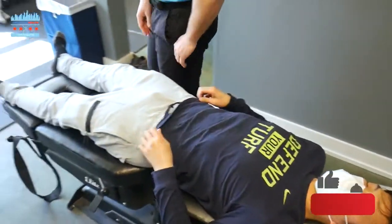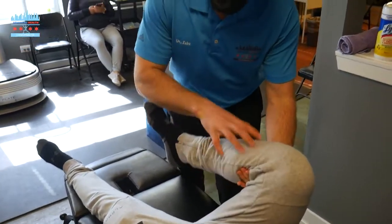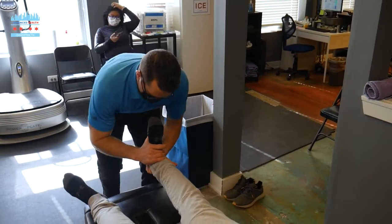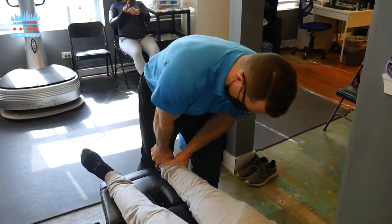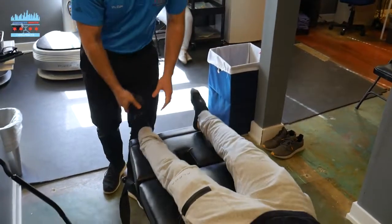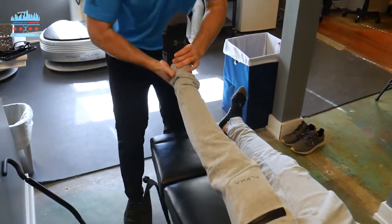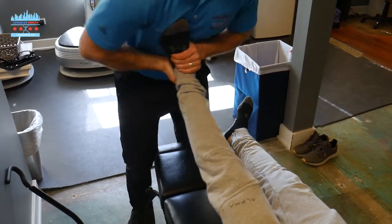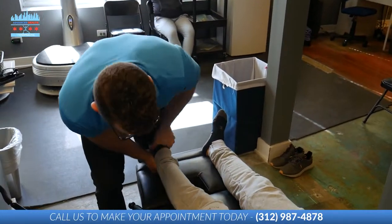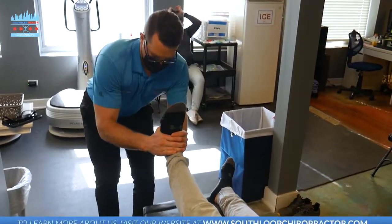We're going to adjust Danny's knees and his ankles. What we're going to do here is post the tibia — the leg bone likes to shift posterior backwards. Danny's ankle likes to lock up. This left one's locked up there — there we go. I think I can hear that from here.